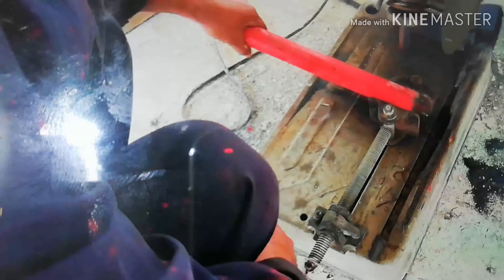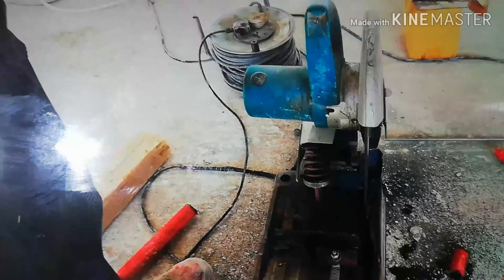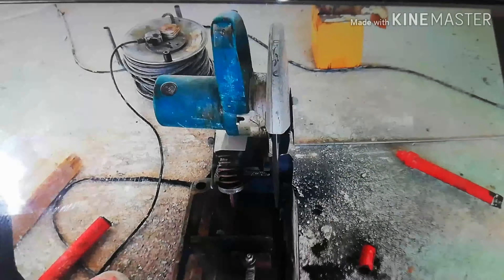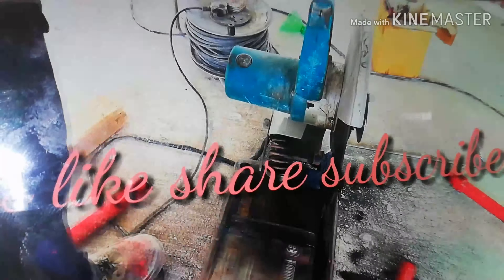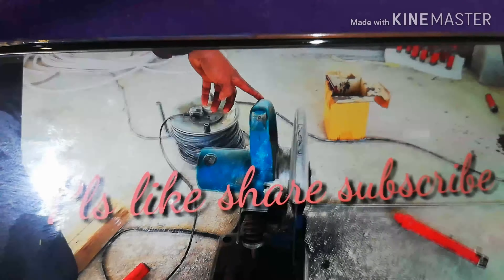Read all the instructions carefully and completely prior to using this machine. In my next video I will show you how to do a pressure test of this fire line. Thank you so much for watching my channel — please subscribe.